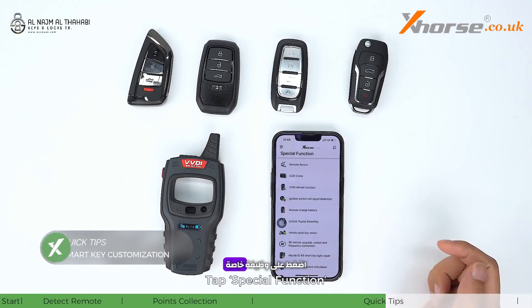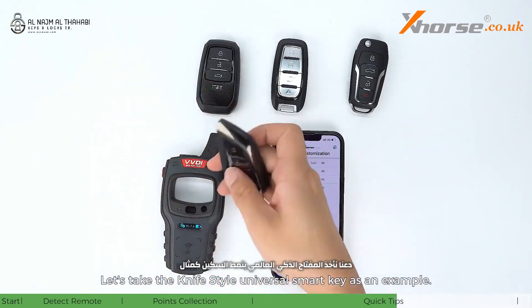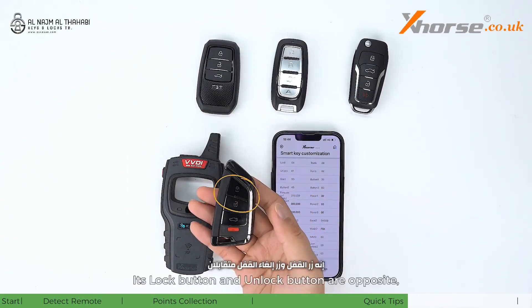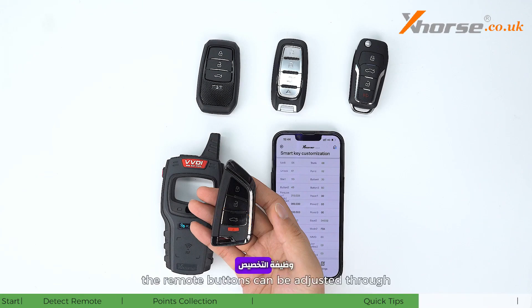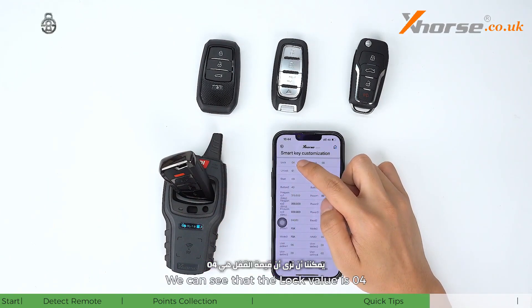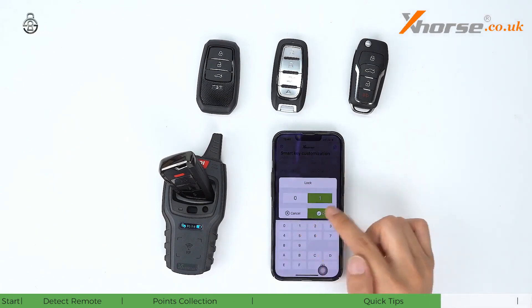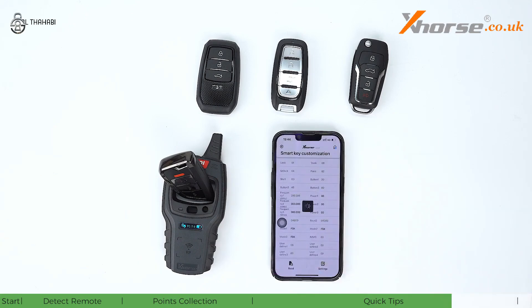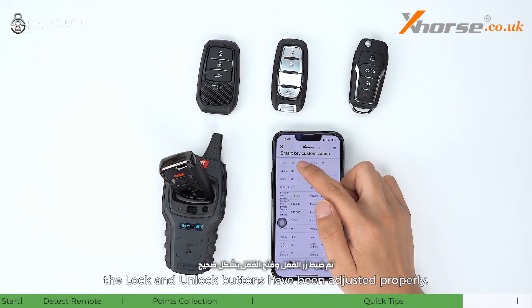Tap special functions, VVDI remote functions, then smart key customization. Taking the knife-style universal smart key as an example — its lock button and unlock button are opposite, and the trunk button is invalid. The remote buttons can be adjusted through the customization function. Read the data: the lock value is four and the unlock value is one. Change the lock value to one and the unlock value to four. Tap settings — write successfully. Then read again — the lock and unlock buttons have been adjusted properly.